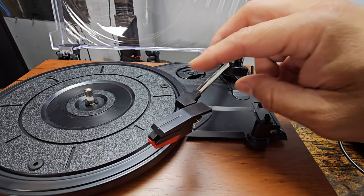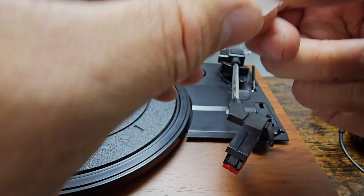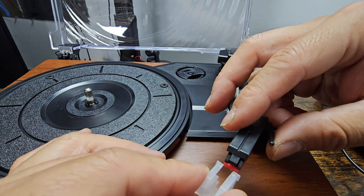Once you're done playing with the record player, make sure you put the cap back here to cover the needle so you won't damage it — especially for traveling purposes.